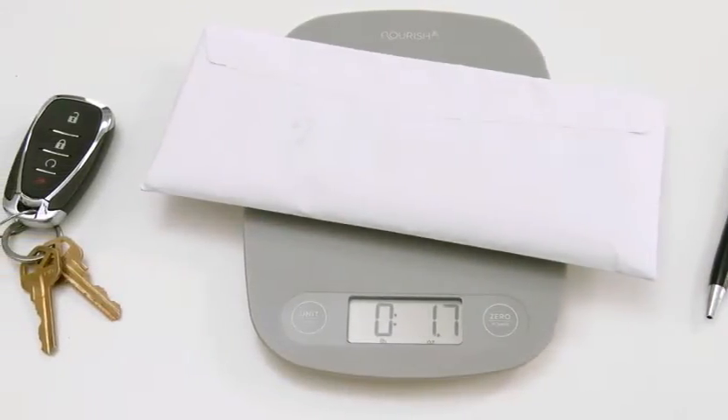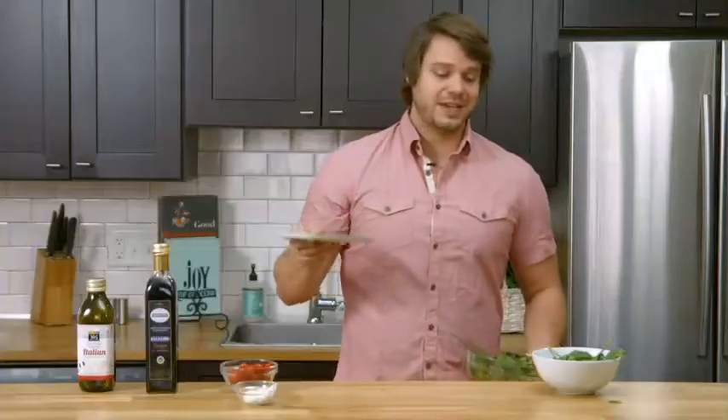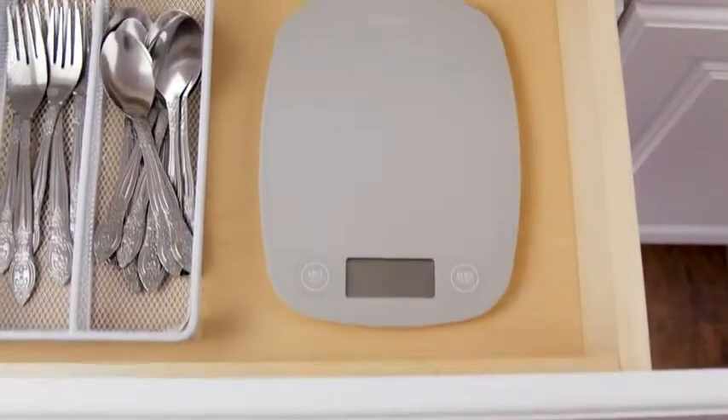When you're all done, it's thin, which makes it very easy to put away. Add an essential tool to your home by placing the Greater Goods kitchen scale in your cart. And to see how Greater Goods is giving back with purchases like the kitchen scale, check out our latest charity project. Thanks for watching and remember to live thoughtfully.